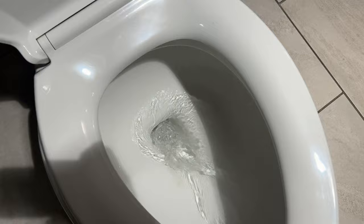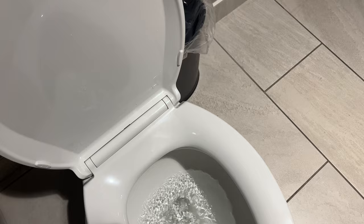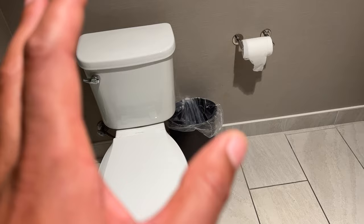Hold the lever until the tank empties all of its water. Make sure the tank is full before you do that — if the tank isn't full, nothing will happen. So holding the lever down until the tank fully empties is one way to get a stronger flush.